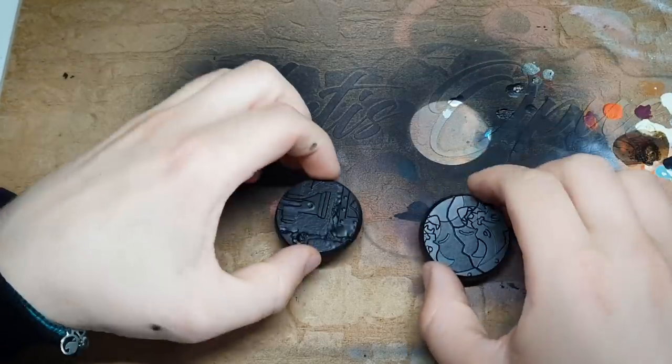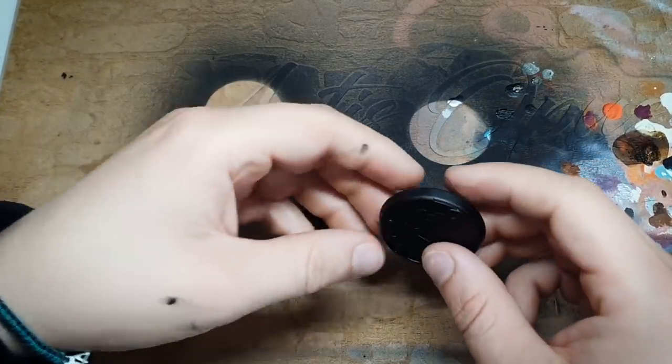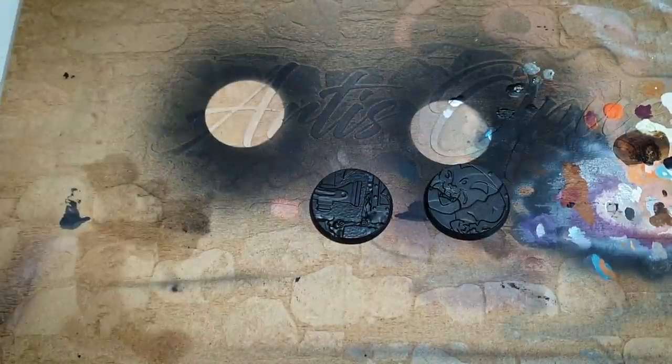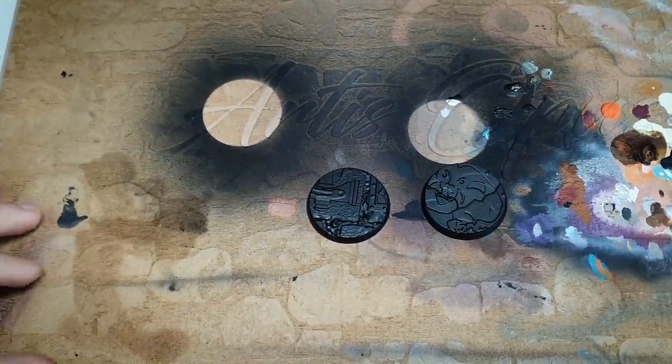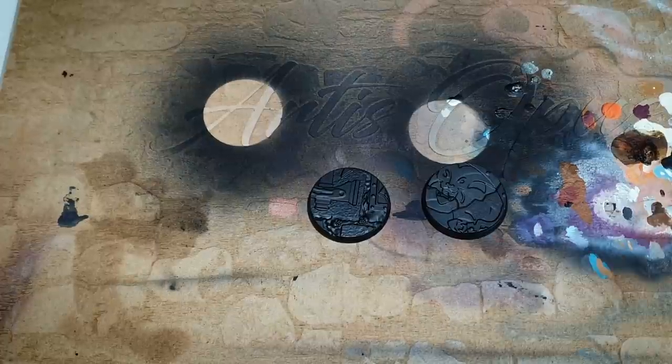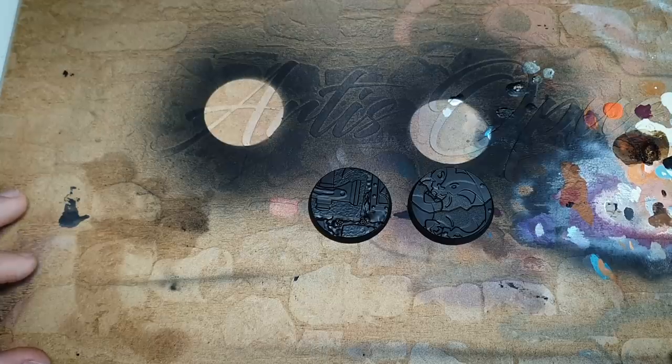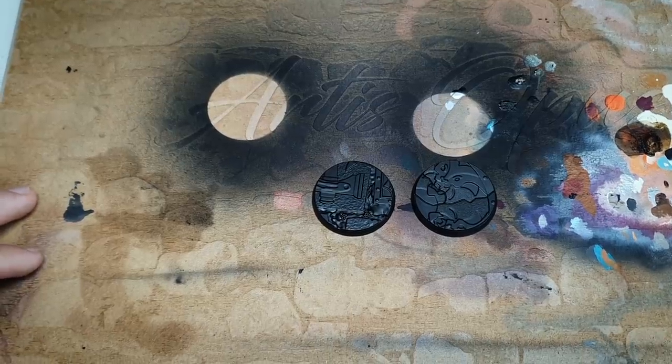All right, so I need a break from assembly. We are pretty much done with that apart from the Keeper. I've got to put paint on something before I go mad. So I'm going to have a little bit of a play with trying to make some of our bases into marble ones because I think it looked nice for the Army. So let's give that a bash.